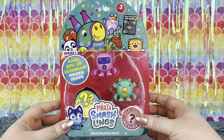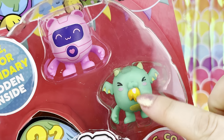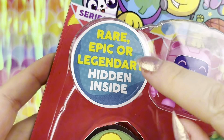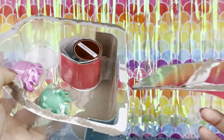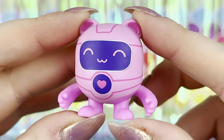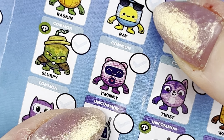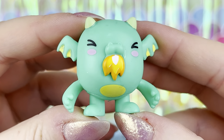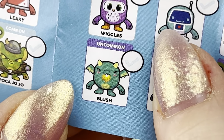This is exciting — we got a piñata smashlings pack with two characters and a third mystery character which is rare, epic, or legendary. First we've got this pink guy with a little pink heart on its chest. Looks like its name is Twinkie and it is common. Then we got this little green fire-breathing dragon smashling — his name is Blush and he is uncommon.